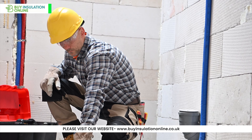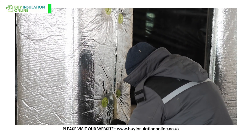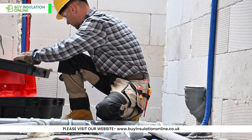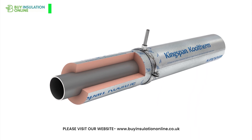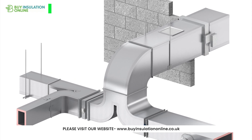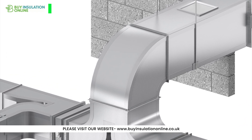Installing phenolic pipe insulation is simple and requires just the insulation, protective gear, and adhesive or foil tape. Remember to start with a clean and dry area, suit up with the protective gear, wrap the insulation around the pipe, seal it firmly with aluminium foil tape, double-check for gaps, and lastly, inspect the finished installation to ensure it meets all the necessary standards.